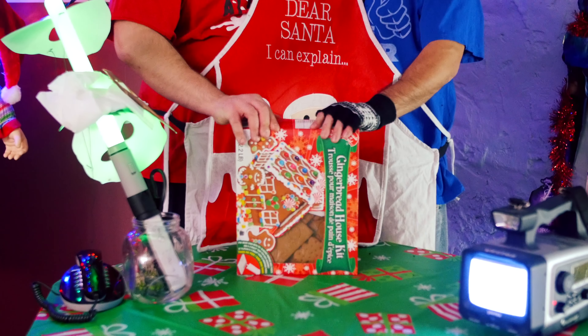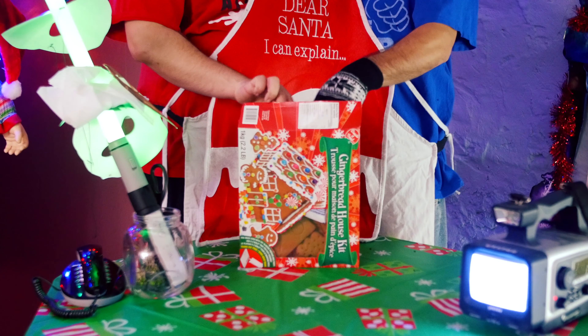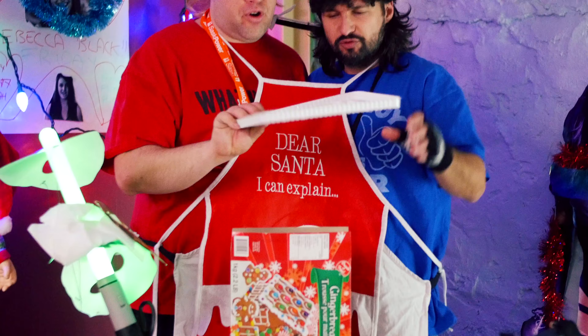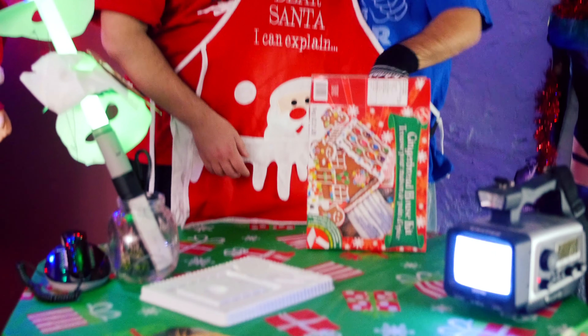I remember doing these and I'm glued to this dummy here — so you're stuck to me. Let's make your dumb gingerbread house. Let's unbox it, let's do this man, this is gonna be sweet. Oh look at this, there's like a tray or whatever. What else we got?